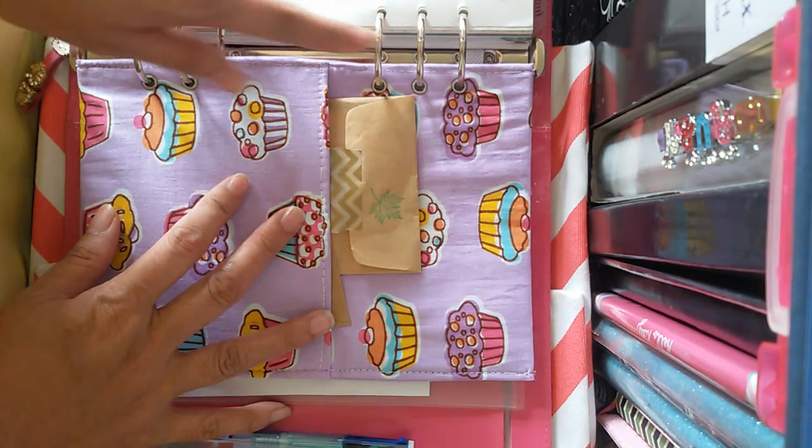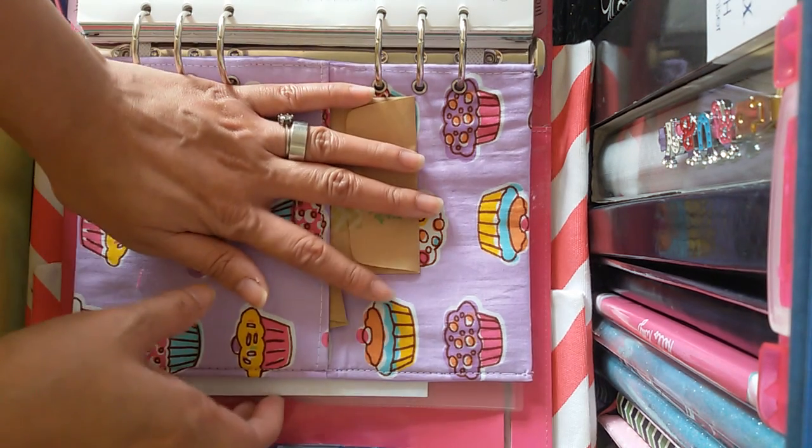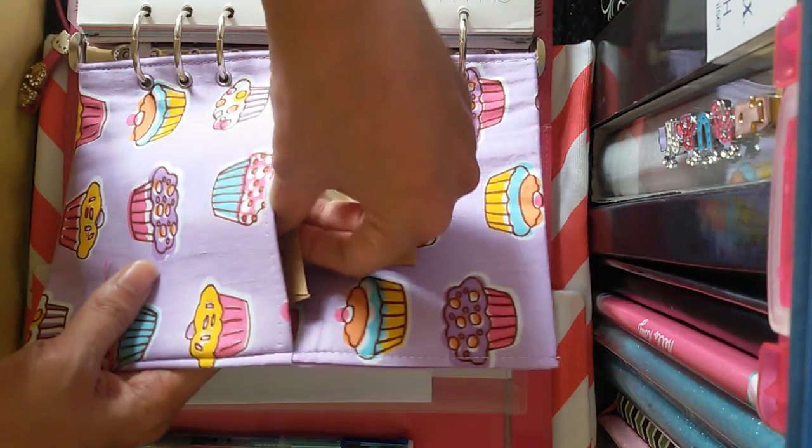The A5 size really has big, huge rings, so I can put anything I want — things like this cloth pocket divider — which I cannot do in my compact size Penny Bridge.